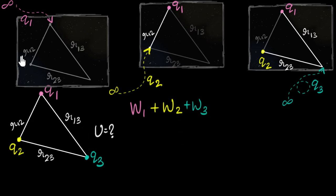W1 + W2 + W3 represents the total work done in assembling the charges. The beauty of electric fields is it doesn't matter how you do that work — it is independent of the path you choose. You could have brought any charge first; the total work done would not change. That's why we choose the easiest path: bringing one charge at a time. This total work done represents the total potential energy of the system.